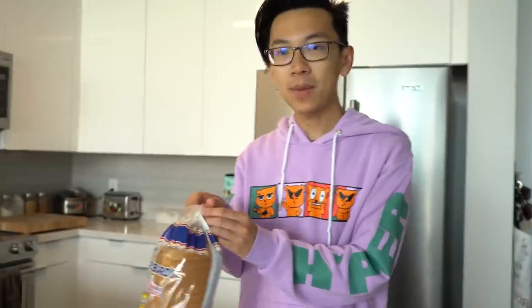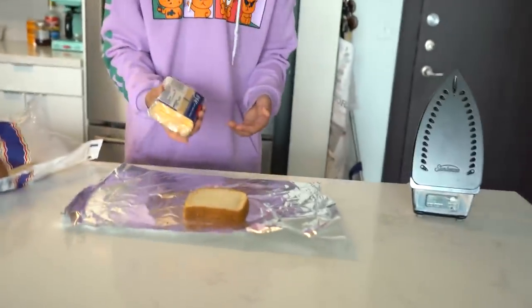I'm kind of excited to see if this is going to work. I have a laundry iron right here — it makes sense because those get pretty hot. Should I have butter on the bread? I think that might be too fancy for a TikTok life hack. We'll just use cheese — we got some Kraft singles. Two pieces of cheese. We have to touch the iron to see if it's hot.